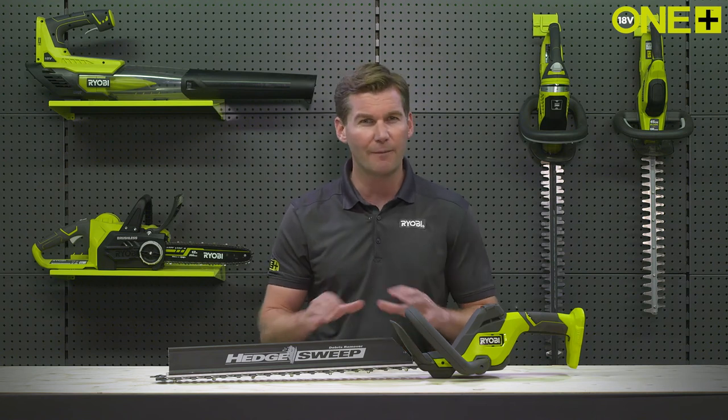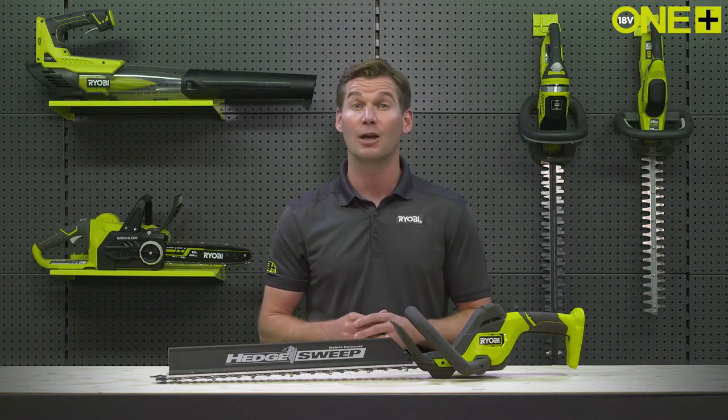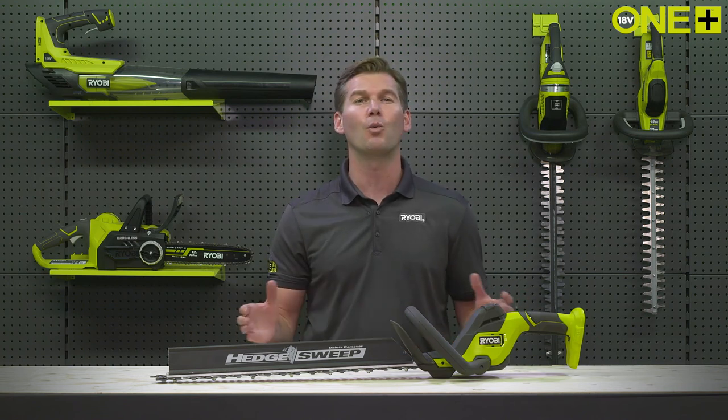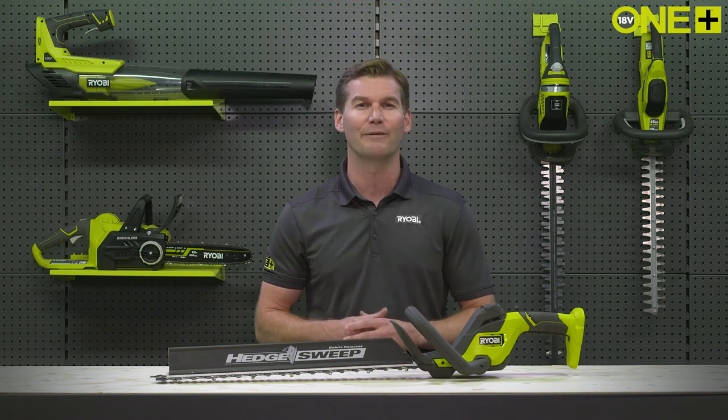If you're ready for the most comfortable hedge trimming experience yet, you can always reach for the new Ryobi Linea hedge trimmer. And best of all, it's part of the OnePlus system of great tools for the home and garden.